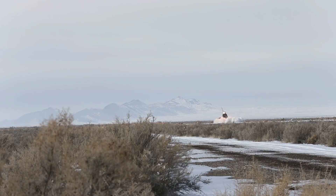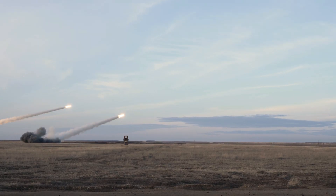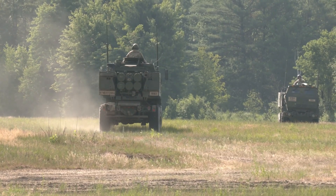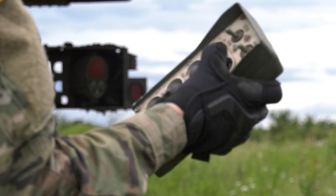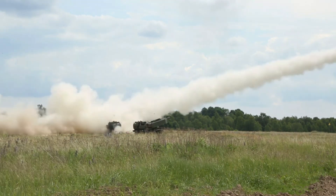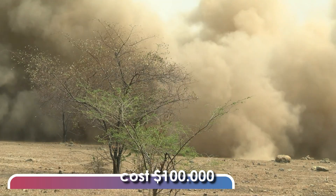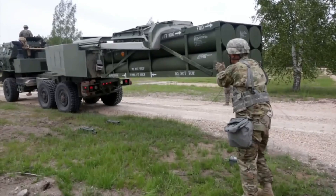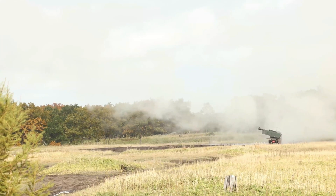The HIMARS is designed to launch various types of rockets within a short amount of time. In just 20 seconds, rockets can be prepared, and within 45 seconds, all of them can be fired. These are contained in a single pod with six multiple launch rocket systems. The rockets are guided by GPS, which means they can be accurately directed towards their targets. Each GMLRS rocket costs approximately $100,000, and a unit price of the M142 HIMARS was around $10 million.